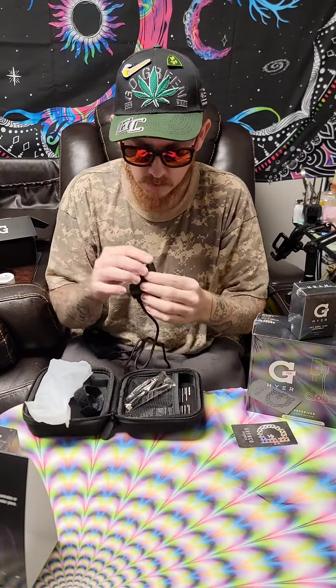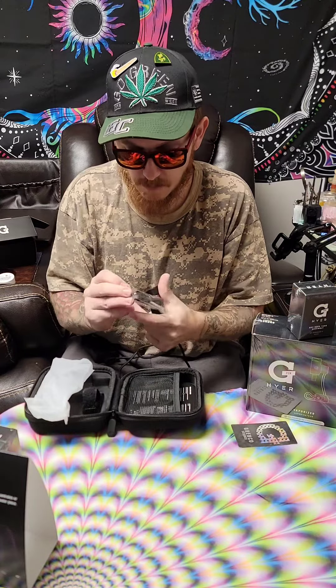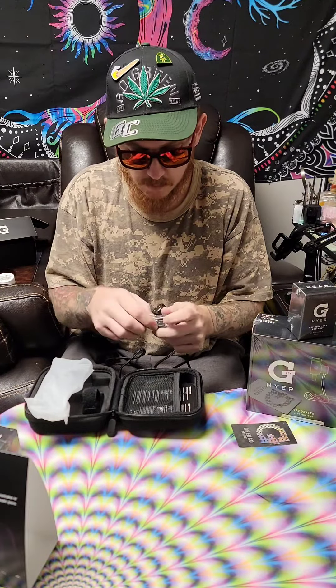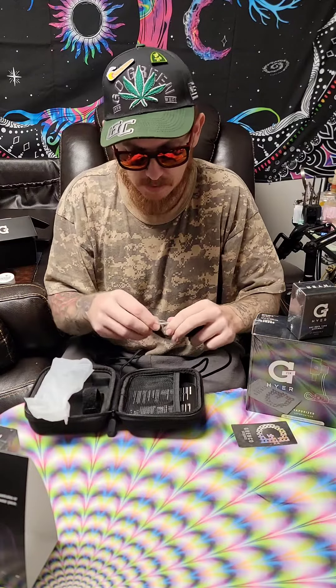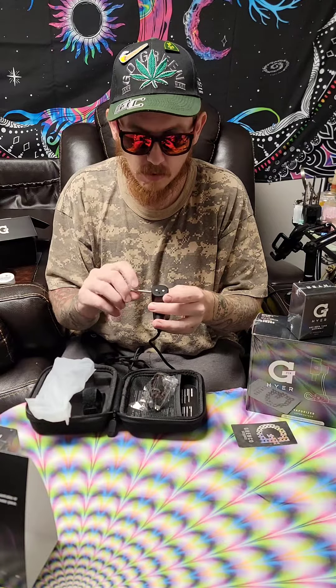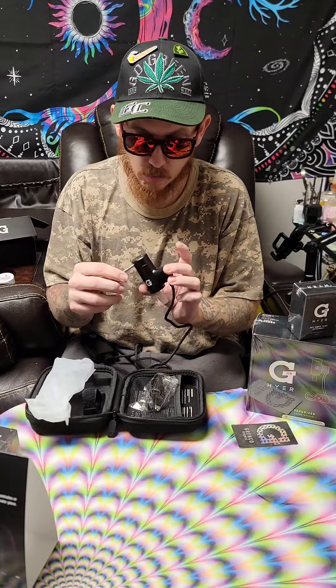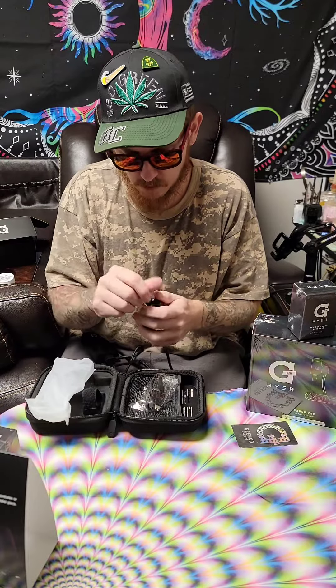Everybody get a look. And I don't want to forget this, because I've seen this and it got my attention — how you can put the stick into the cap and lift it off. I can't tell you how many times I've burned my fingers grabbing carb caps off, etc. And I guess you can do it from the top as well.